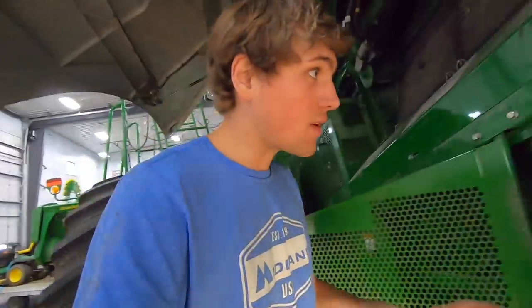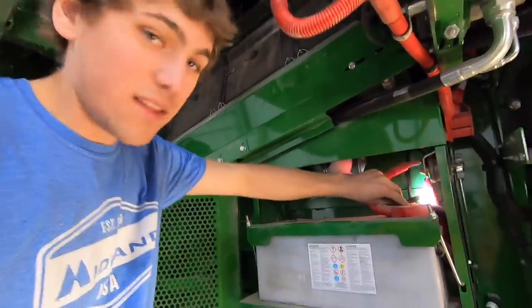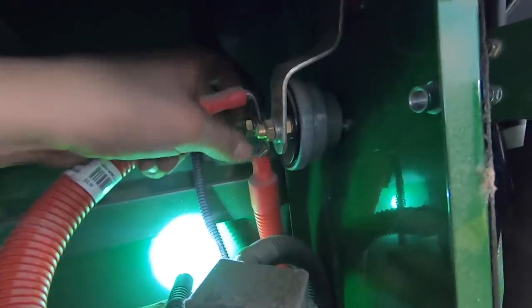I've got to show you what I just found. We were pretty close to having — why did the combine just shut off? This terminal here is finger tight. Look at that. Yeah, tighten that up.